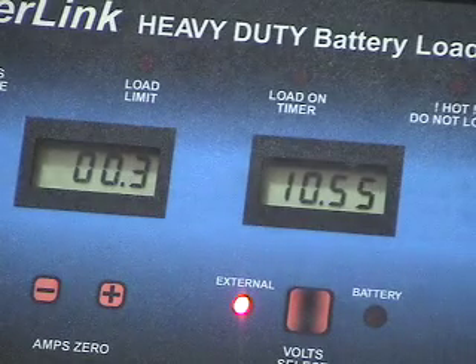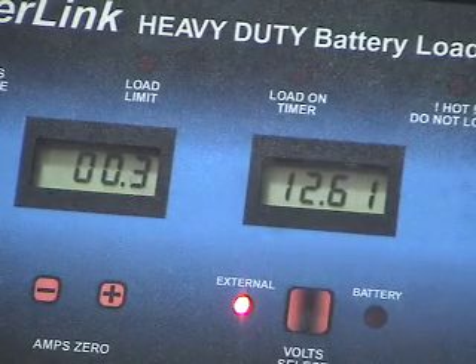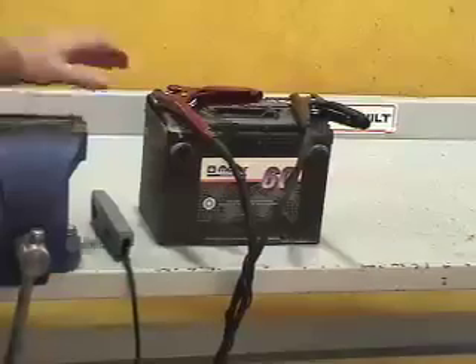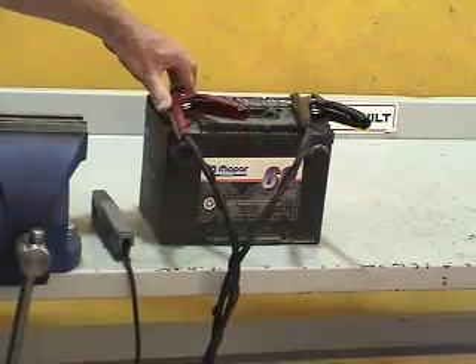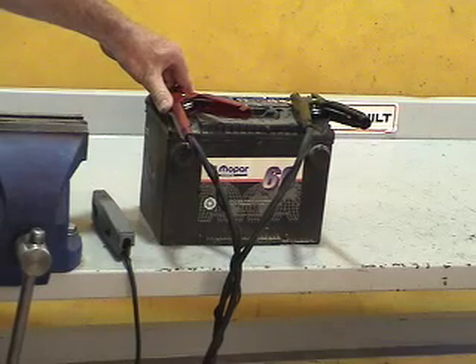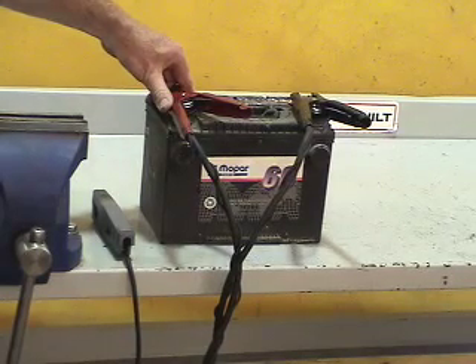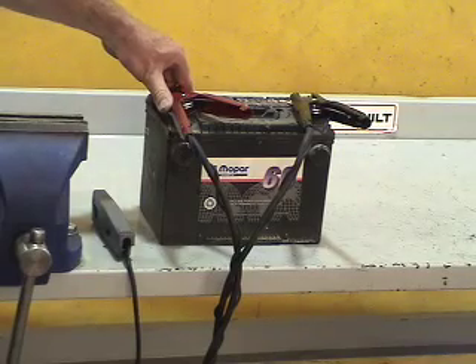Reconnecting it to the negative terminal puts us back to the applicable service voltage in this battery prior to doing a load test. The cold cranking amp rating on this battery is 650 CCA. To load test the battery, we have to load it down to half of the cold cranking amperage rating, which would be 325 amps for a 15-second duration test. That will determine the capacity of the battery for holding the amperage and how much voltage is still available after loading it down to that rating.